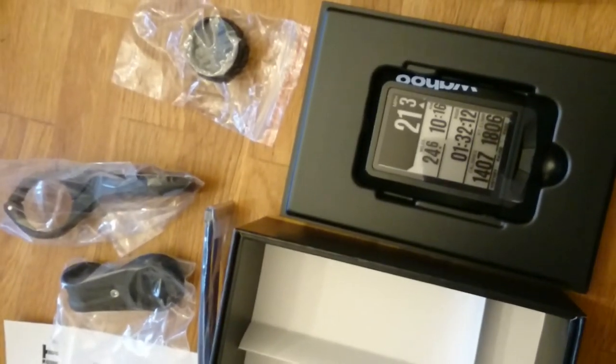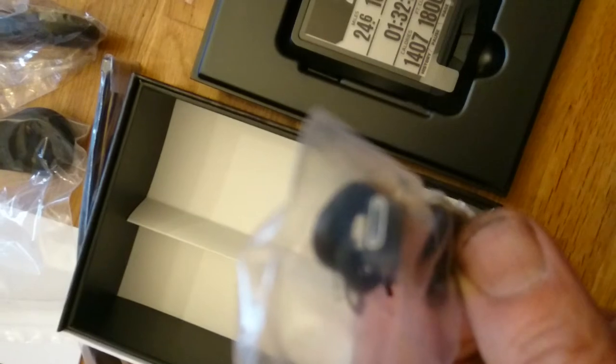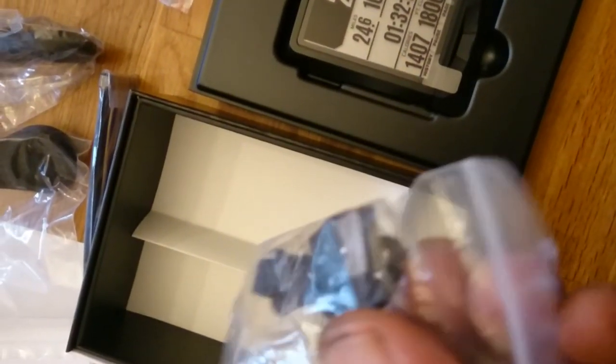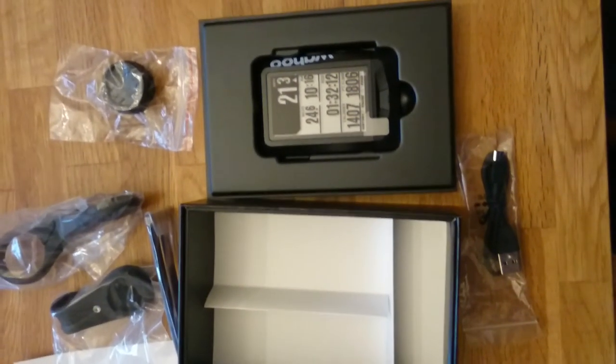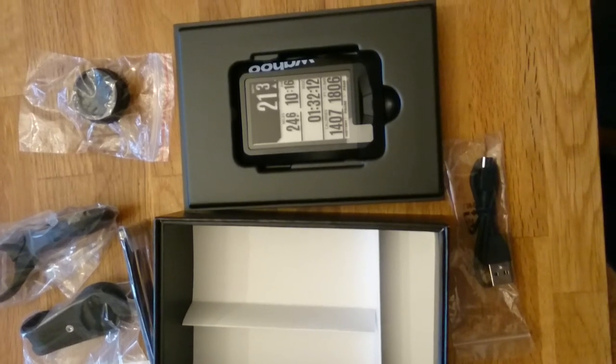And it also comes with a mini USB connector for the phone. So now I'm going to take it out and fix it up, ready to use on the bike.